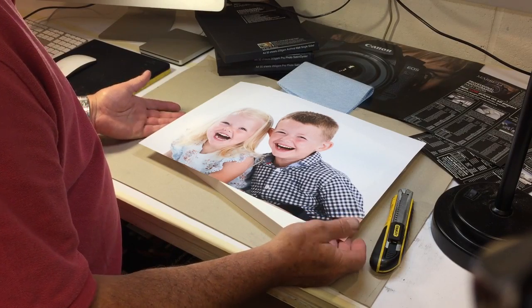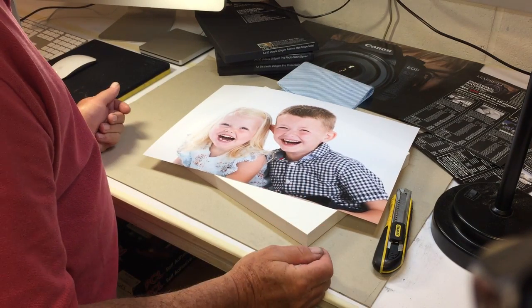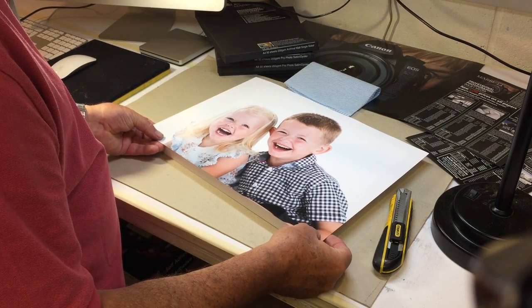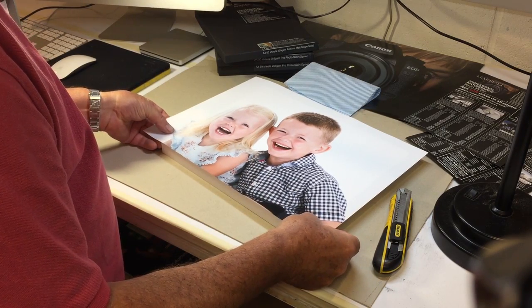A quick demo of how to mount an A3 print onto the Marrott photo mount self-adhesive block. Before we start, we really ought to see where the image wants to sit. I think we want to sit the image fairly close to the bottom, about over here.